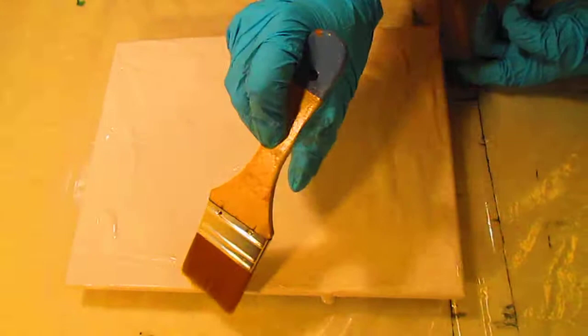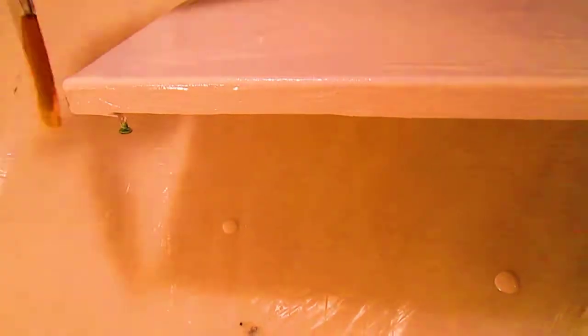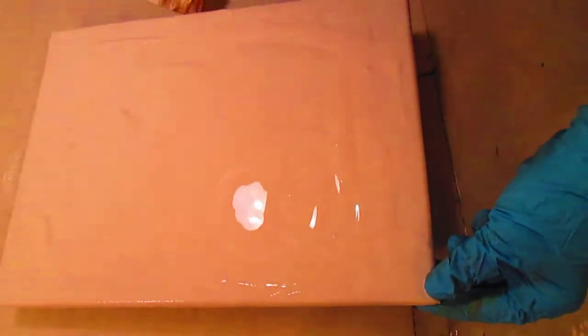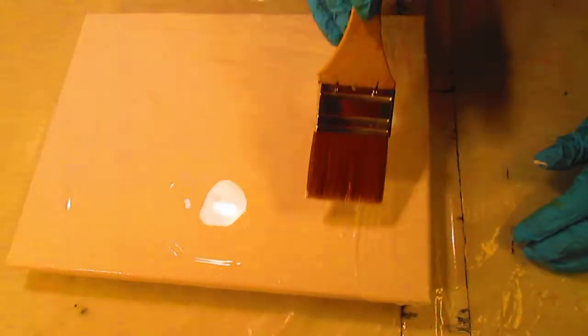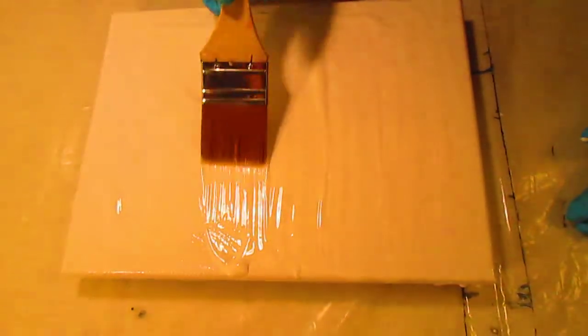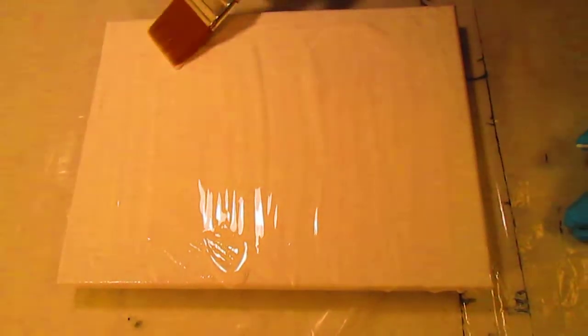I put thumbtacks underneath here so it will stay up off of the table a little bit — the canvas will be up — so it won't stick and it will drip off really nicely. So I'm being careful to just leave an even layer so it can flow.